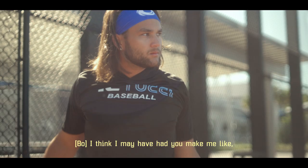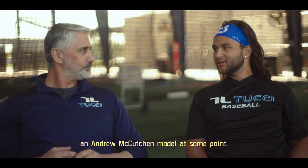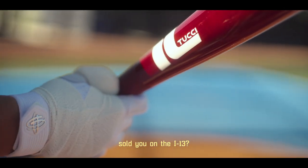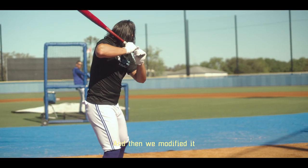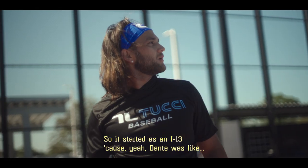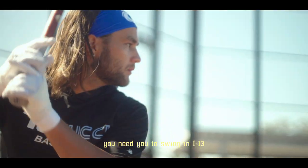I think I may have had you make me an Andrew McCutcheon model at some point. I want to say it was your dad that kind of sold you on the I-13? Yeah, that was what my dad used. And then we modified it and then ultimately came up with Bo's model. So it started as an I-13 because Dante was like, 'Bo, you need to swing an I-13.'